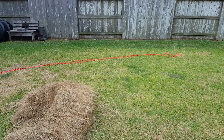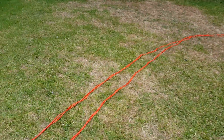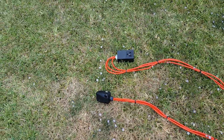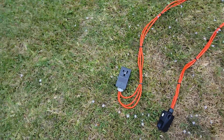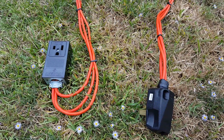It's half the price of a 6/3 cord of that length — just the cord alone, not including the plug I had to buy. Build it at your own risk. It works, but if you burn your house down, that's your own fault, not mine.